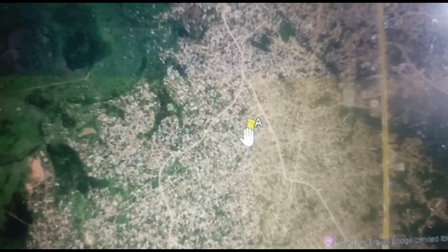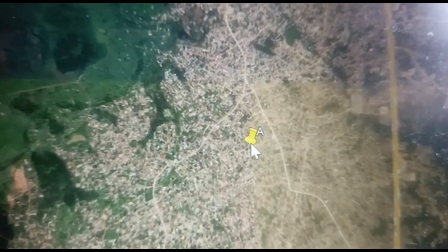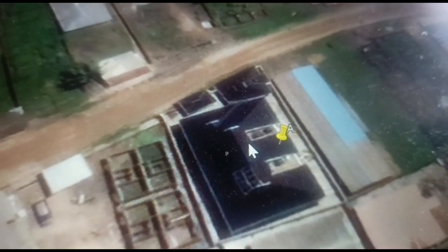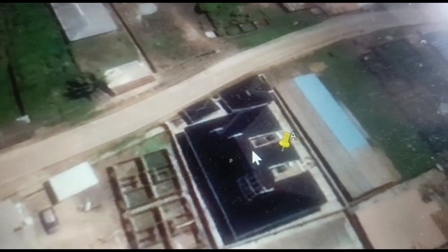After speaking with the customer on phone, I requested they send me the GPS coordinates of their location. So I pulled up the satellite image to take a close look at the roof in order to assess key factors like size, angle, shading, and structural layout. And most importantly, the orientation. From here, we can get a realistic idea of what is possible without setting a foot on site.